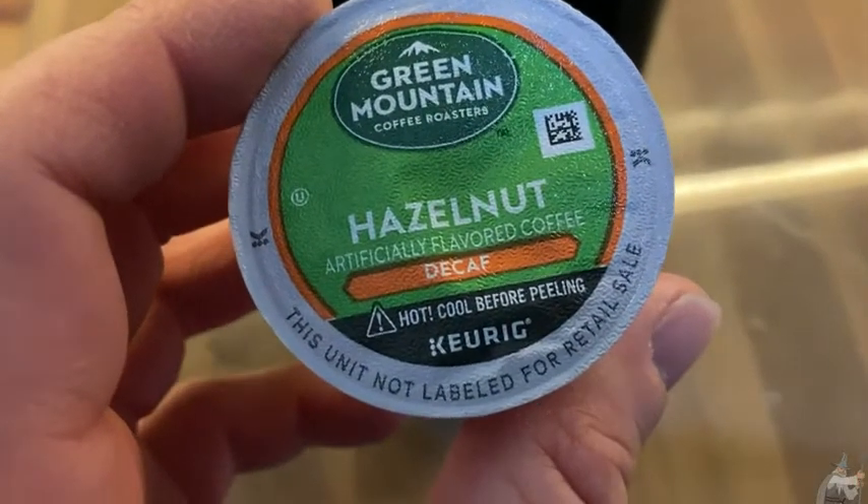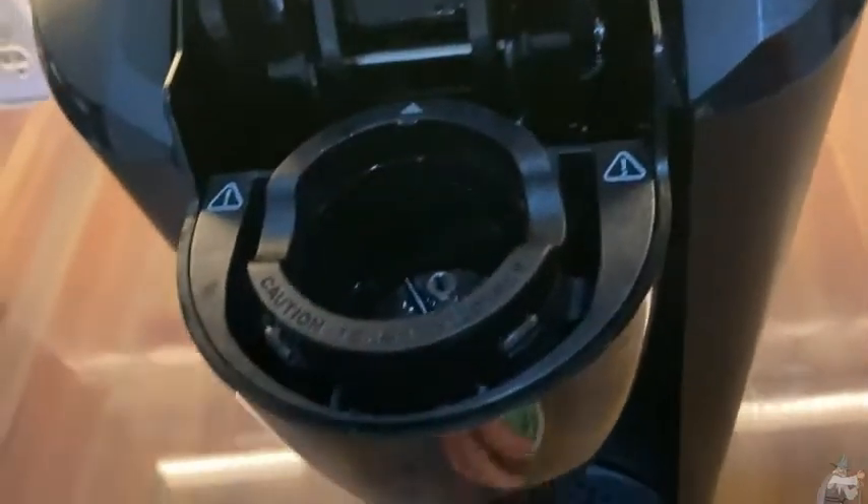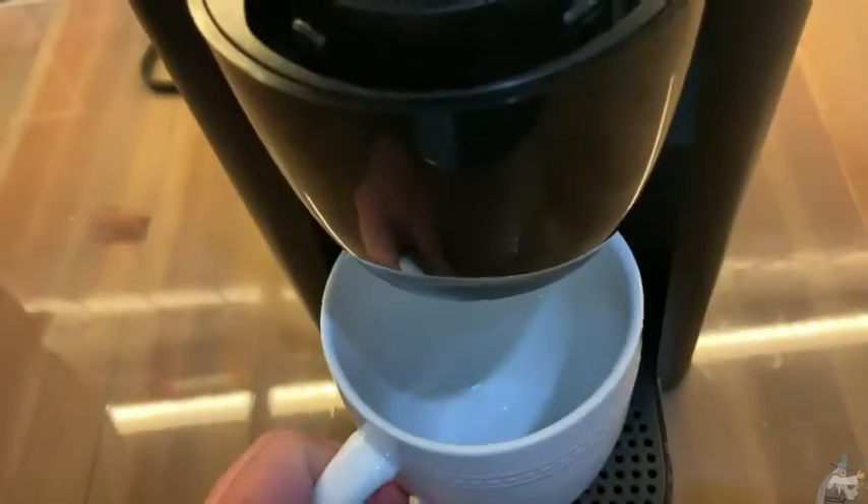This is Green Mountain Hazelnut Decaf. Let's go ahead and make some here. There's the Keurig — I've put water in here already — and I'm just gonna put the cup in here, set the cup here, and this is the best part: you get to pierce it. I love that. I'm just gonna press this and we will make our wonderful coffee.